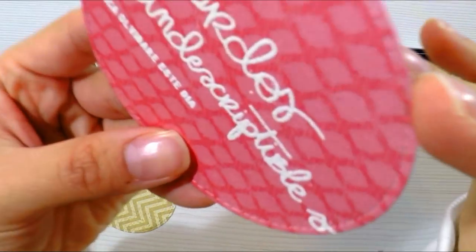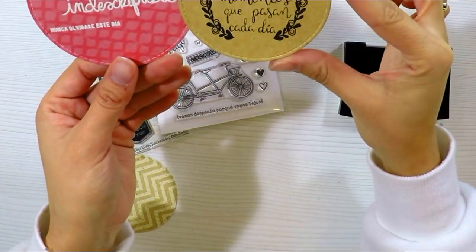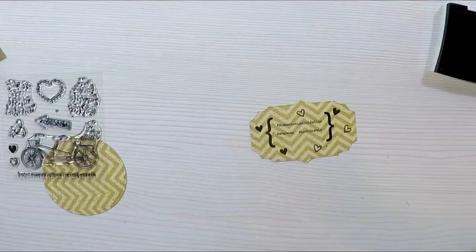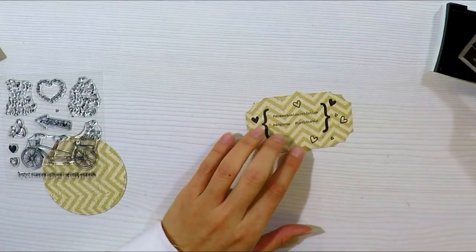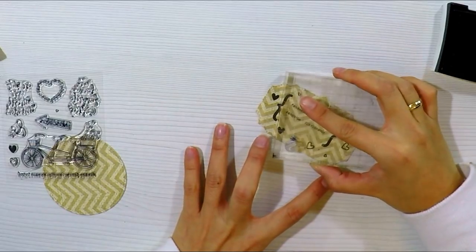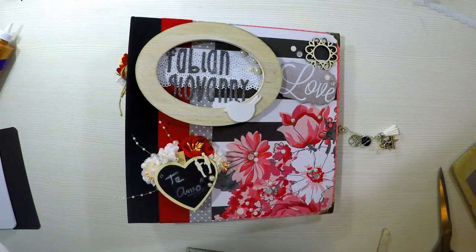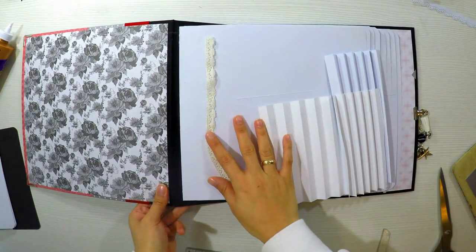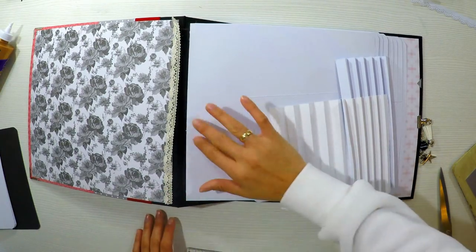También lo podemos hacer con embossing, que son estos polvos que aplicamos con la pistola de calor y quedan con un efecto brillante, mucho más especial. Es cuestión de los materiales que tengan, pero con cualquiera pueden hacerlos. Incluso si no tienen sellito, con el ordenador podrían imprimir — escriben lo que quieran en Word, hacen un tab con los mismos tabs que vienen en Word, que les he enseñado a hacer en otros vídeos de printables — e imprimirlos. Y así tenemos nuestros adornitos, que para hacer un álbum tiene que haber mensajes, y si es en español mucho mejor.